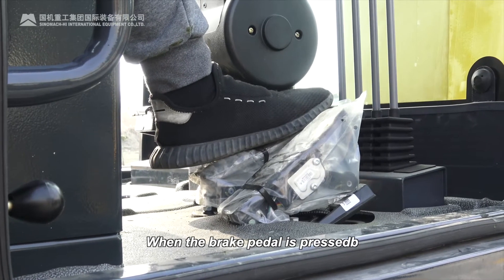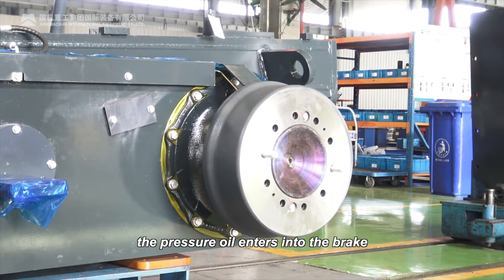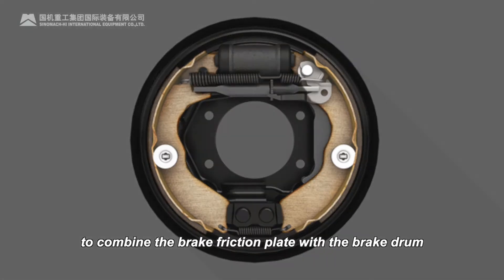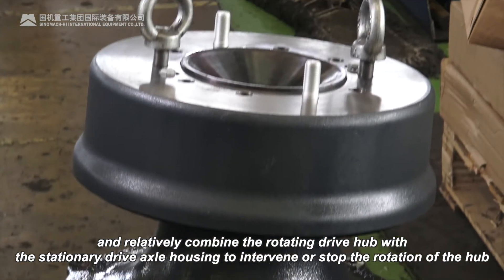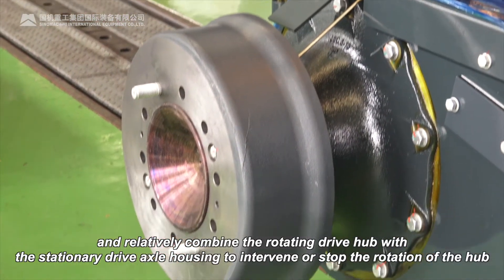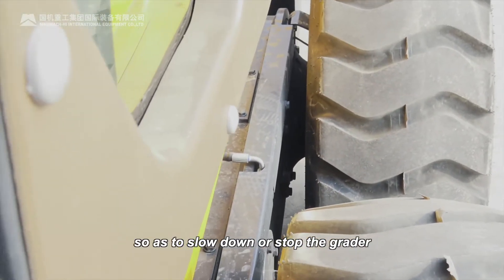When the brake pedal is pressed, the pressure oil enters into the brake. The oil pressure overcomes the preload of the return spring in the brake to combine the brake friction plate with the brake drum, and relatively combine the rotating drive hub with the stationary drive axle housing, to intervene or stop the rotation of the hub, so as to slow down or stop the grader.